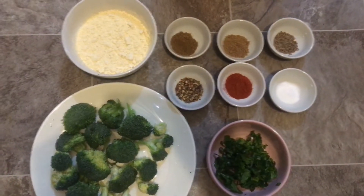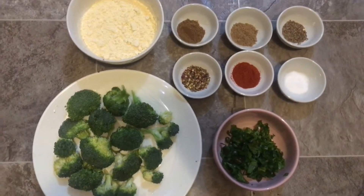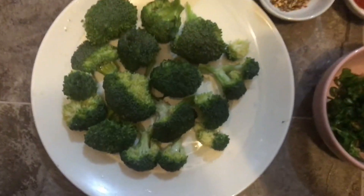Asalaam alaikum, I hope you will be fine. Today I will share a new recipe with you — a rainy day snack: broccoli.